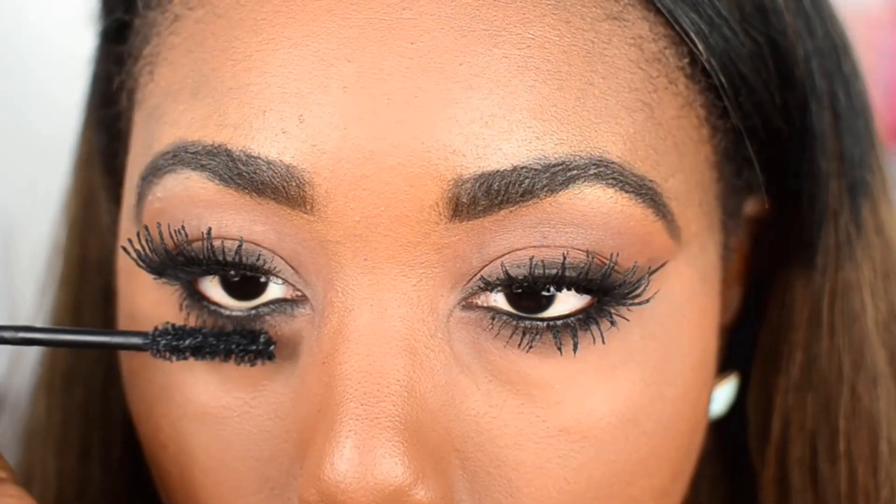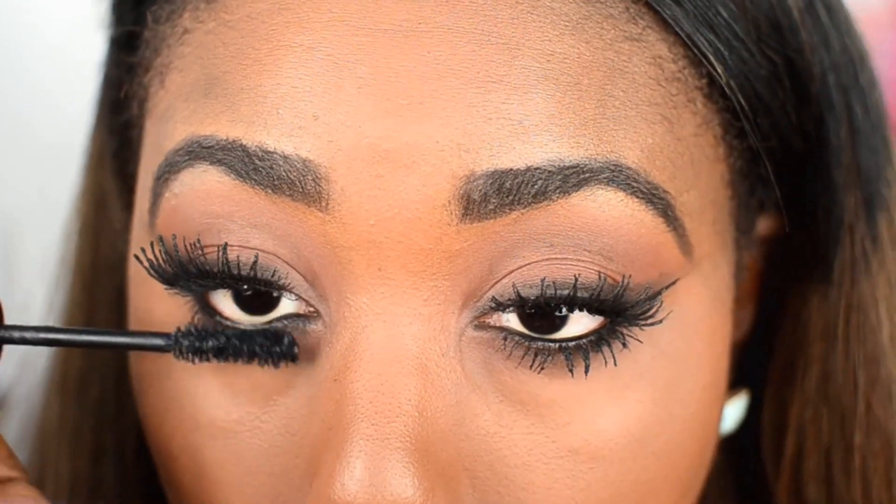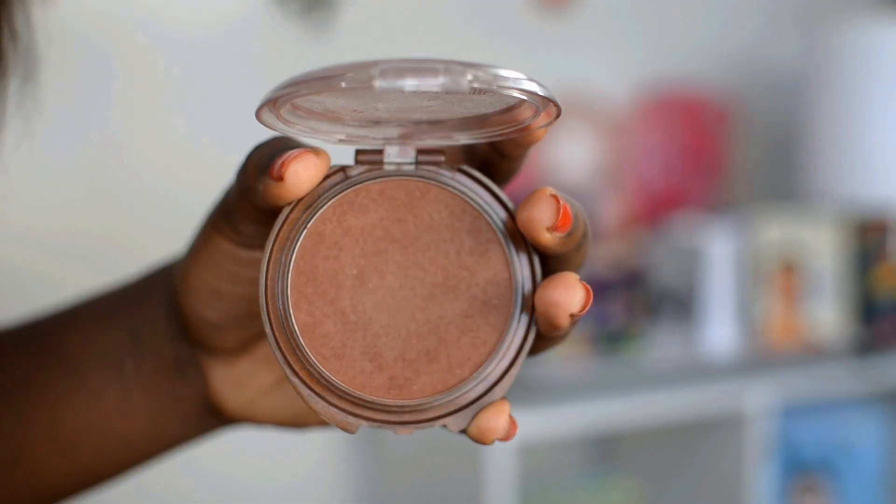Then of course I went ahead and applied mascara. Today I used the Too Faced Better Than Sex mascara. It was my first time using this and I really like it.